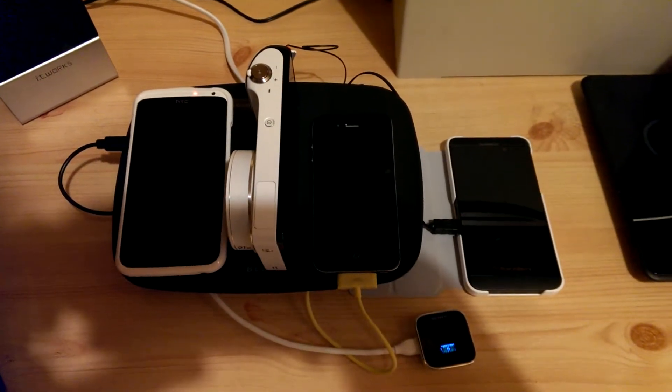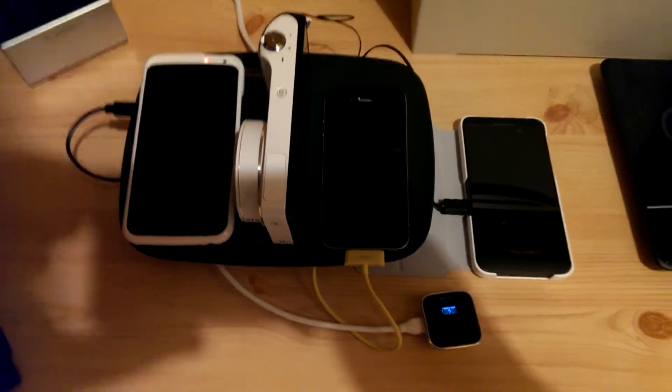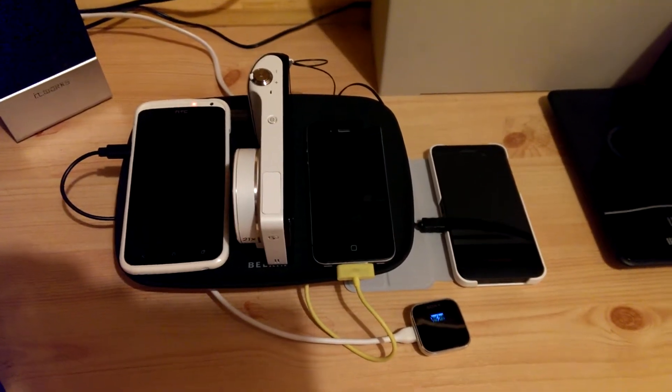Hey guys, it's John here for Land of Technology, and today we are going to look at the Belkin Green Power Mat. This is a power mat designed to charge devices until they are fully charged, and not any longer than that.